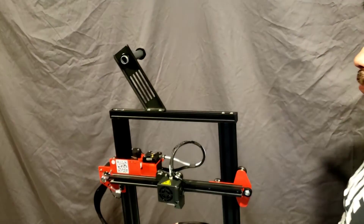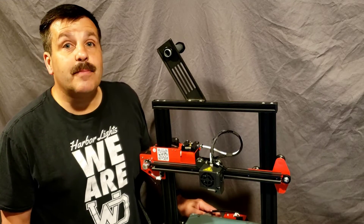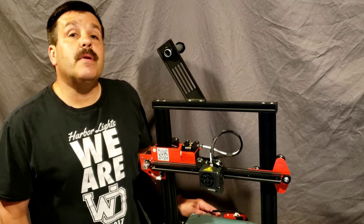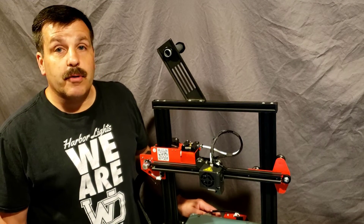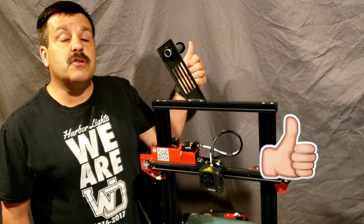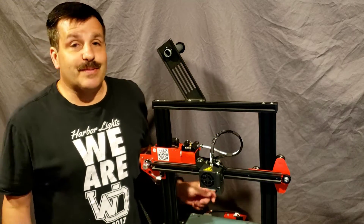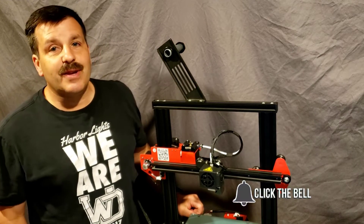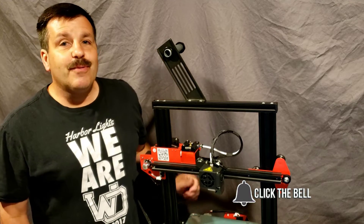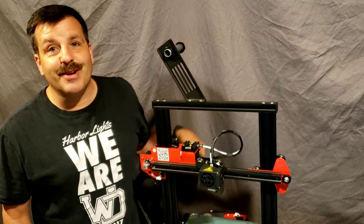That whole weight of the filament coming down on your printer. There you have it — that's how easy it is to assemble the Anet ET4. Make sure you stay tuned; first print videos will be just around the corner. If you enjoyed this video, give it a like. If you've got a question, comment, or suggestion, add it down below. If you haven't subscribed yet, smash that subscribe button and hit that notification bell. Thanks for watching, have a great day — HL MindTap.